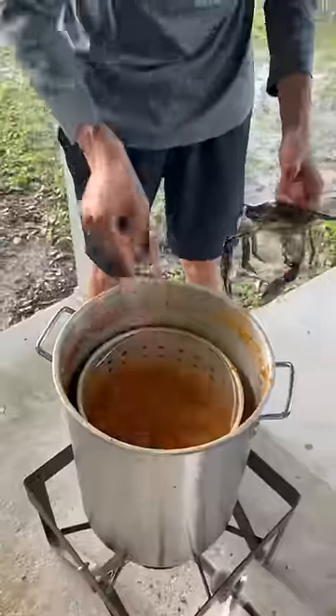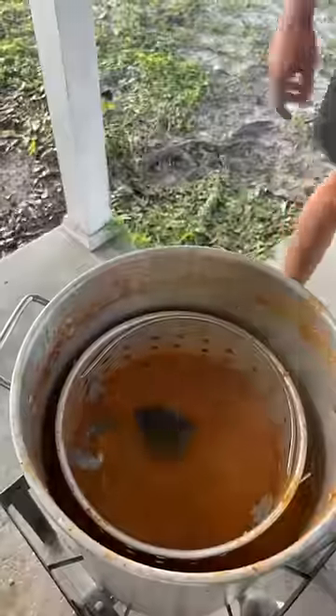Next, we're going to drop our live blue crabs in and cook for around eight minutes. Once our crabs have turned red and are done cooking.